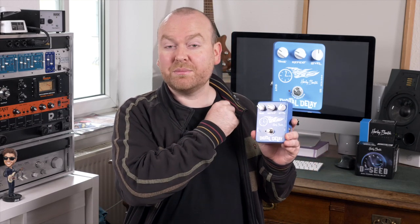A delay is a very simple effect — it basically just takes your bass line and doubles it after a certain amount of time that you can usually set on the pedal. But of course not all delays are created equal, so let's find out what makes these three here different.